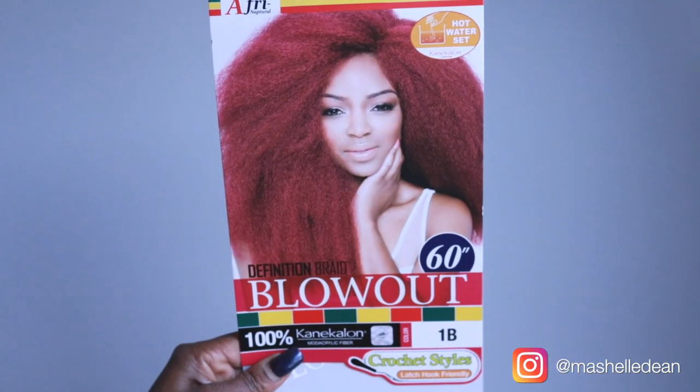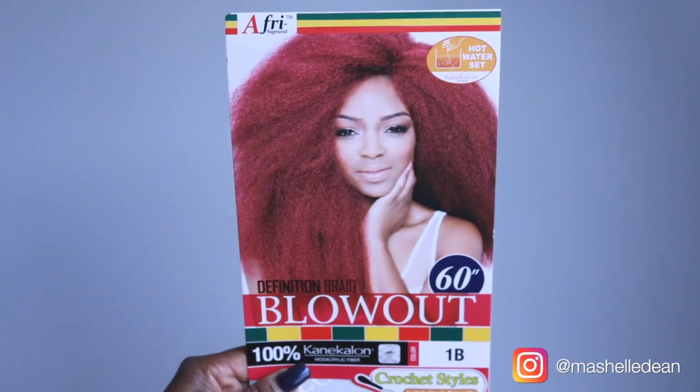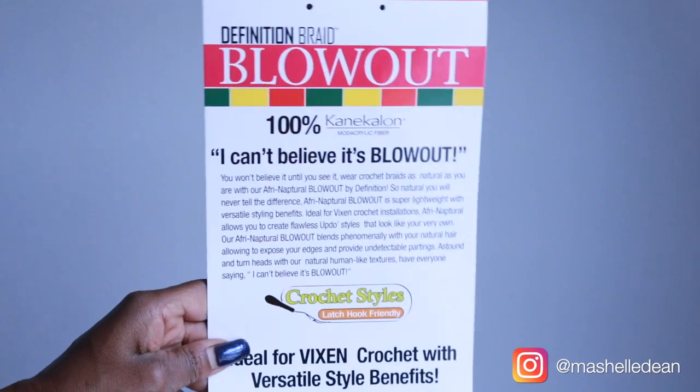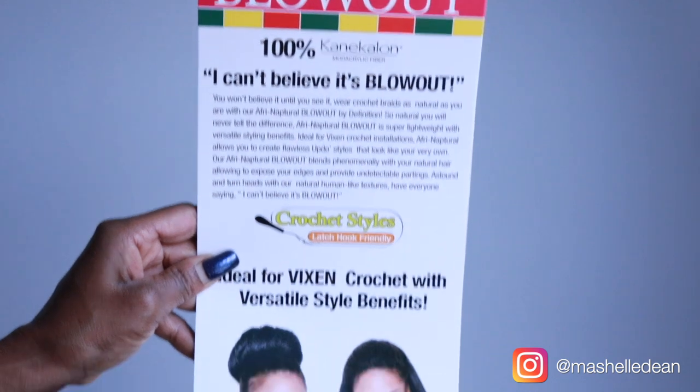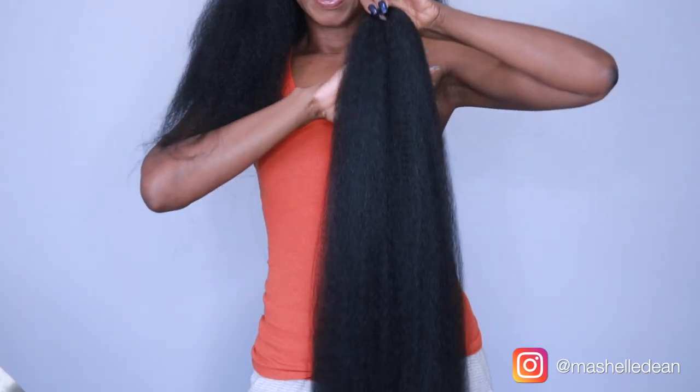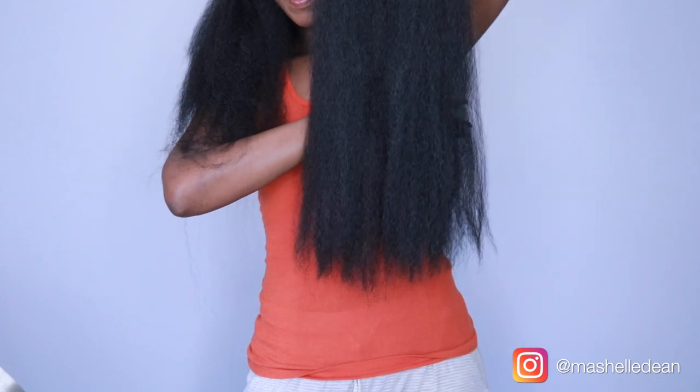For this style I'm using Definition Blowout from Afri Natural. I got it in the color 1B. You can hot water set this hair and braid it, so you get lots of styling options with this hair. I think I only paid like $1.99 for the hair, and it's 60 inches long so I cut it in half.